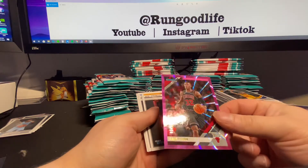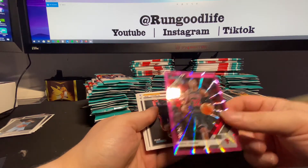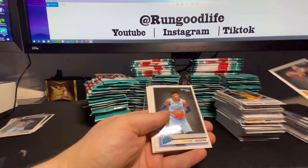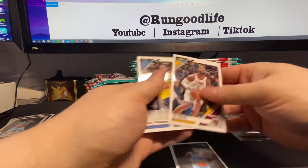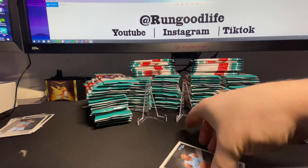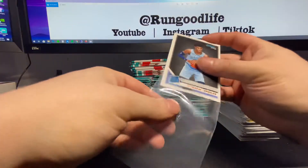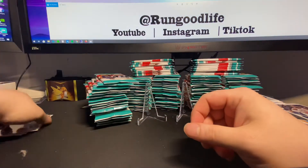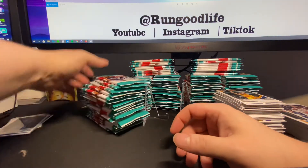We do have pink Chris Dunn, number to 50, number 21 of 50. Here's another Ja - Morant. So two Ja, two Sekou, one Zion, and one rookie numbered to 50. The back half better be stacked. I think we've gotten quite a few of the pinks, but we're still due an auto and probably a Zion.